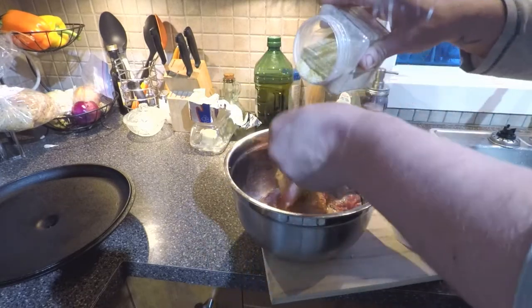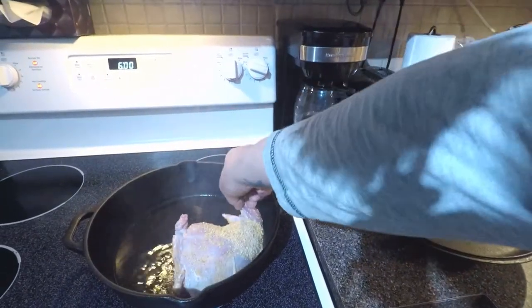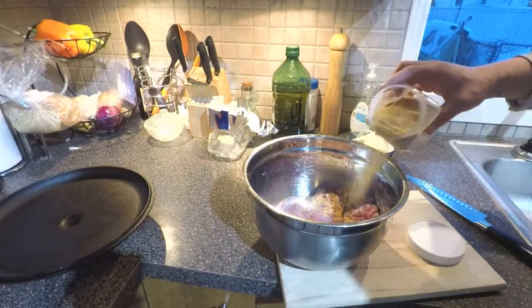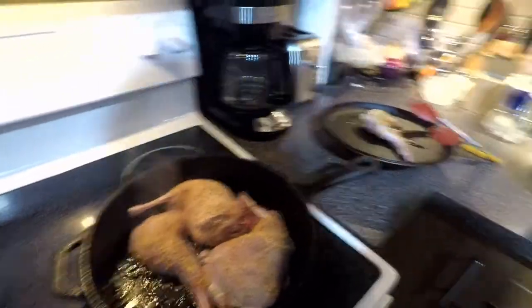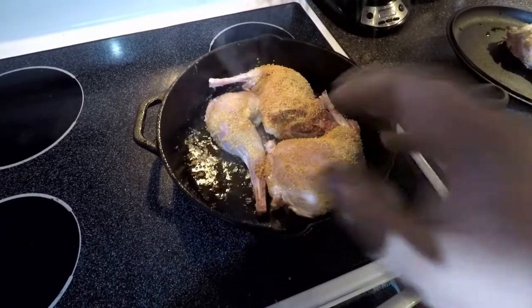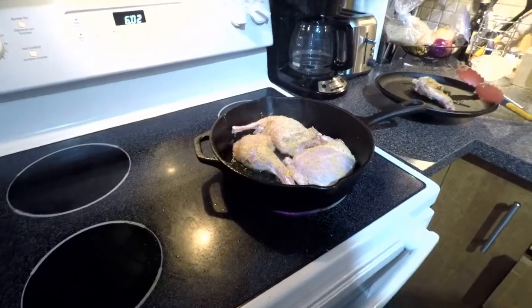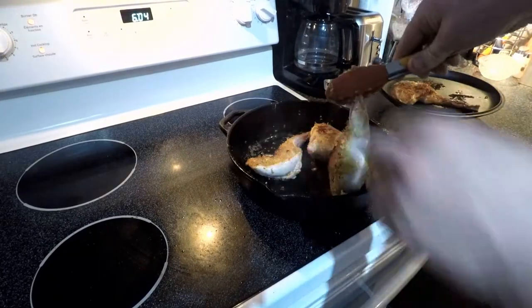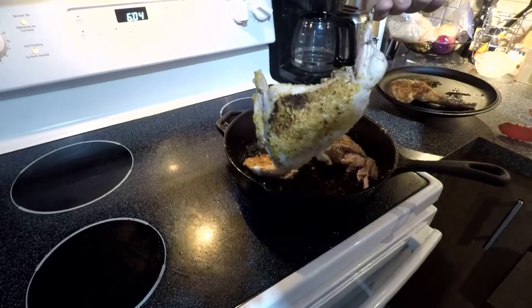Coat it all nicely here. Basically I'm just going to put it in the hot oil, and all I want to do is brown that. I can only put three in at a time to brown, but that's not a big deal.